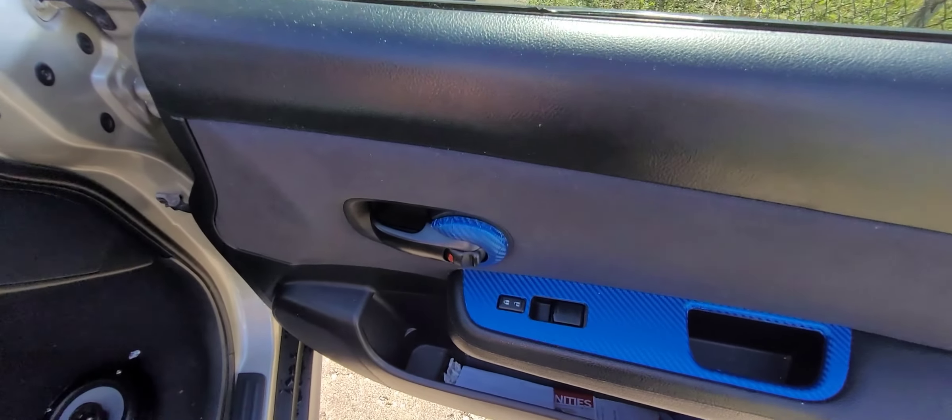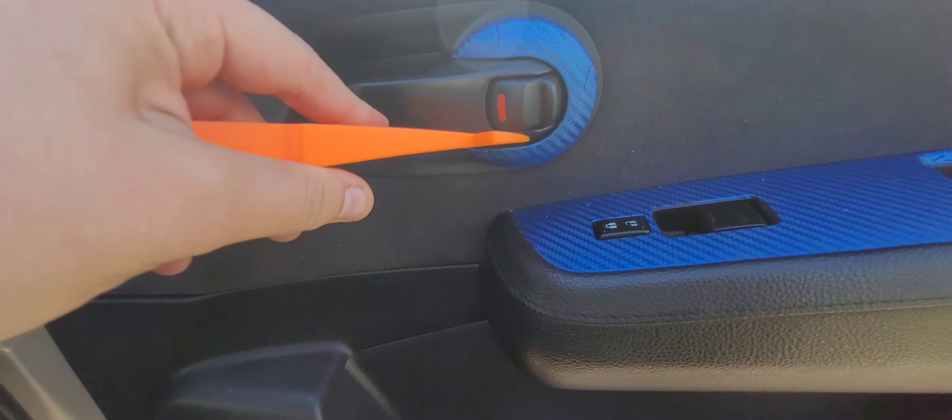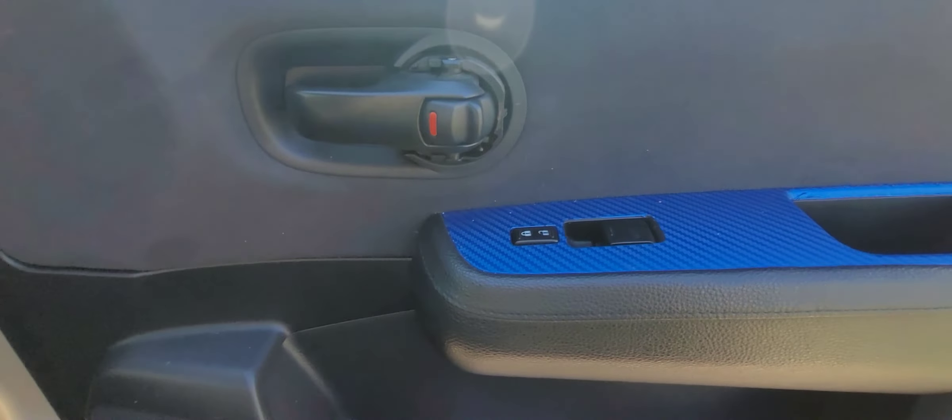We're going to start with this crescent little piece here. Just take your panel popper and pop here, pop down here — and it's popped off. As long as it doesn't break, that's okay. So we got that off.